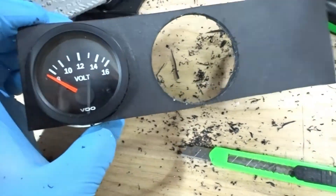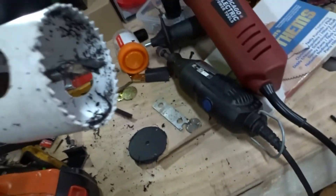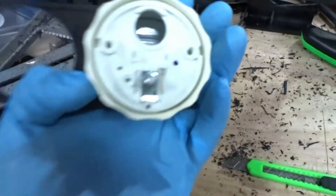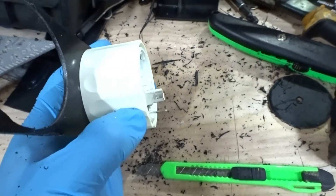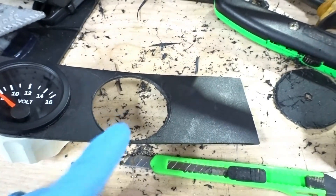This is perfect — the same size as the gauge — which makes the job so much easier. Now that you have your hole, you put the gauge in, put the lock ring behind it, and then we're going to do the other one the same way.